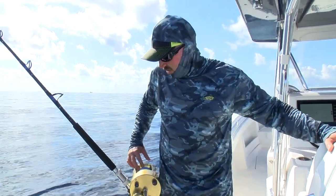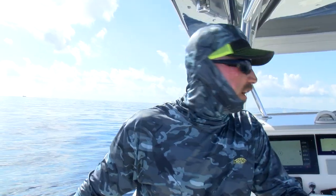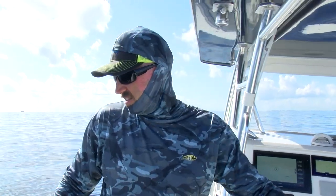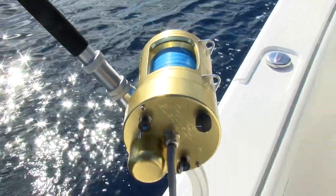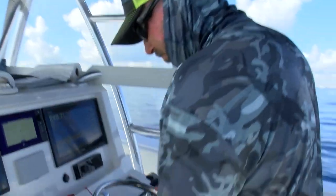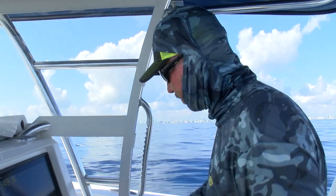A lot of times when you're tile fishing you're going to be fighting a pretty strong current, so you might have to buck the current — which is almost like daytime sword fishing where you're driving to the south just to slow your drift down a little bit. That's probably what we're going to have to do today, because we are drifting at two and a half to three miles an hour — it's a little too fast. We might keep one motor in gear; I'm going to point south and keep one motor in to slow my drift down a little bit.